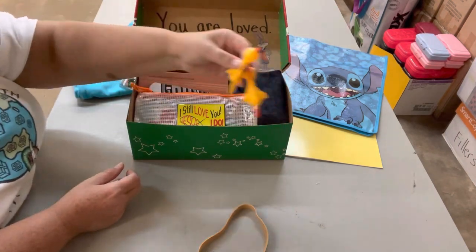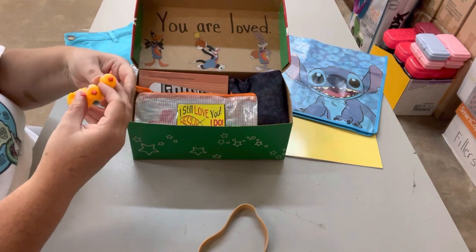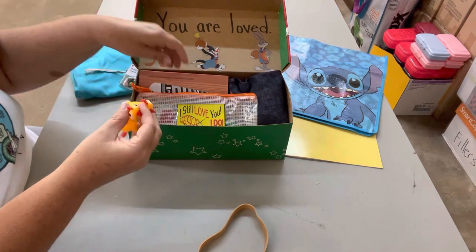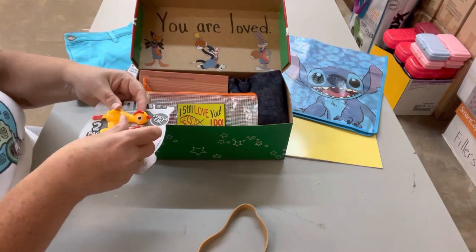Next I put in some flying rubber chickens. If you don't think flying rubber chickens are funny, then we need to talk. I put these in here and included the instructions on how to use them, so I got him some flying chickens.